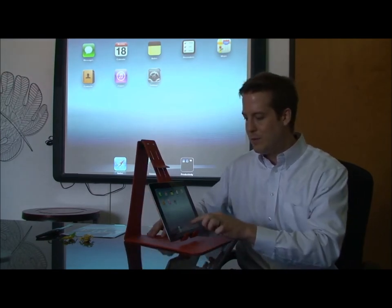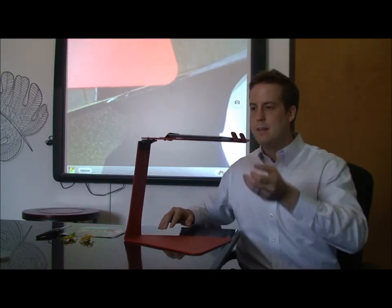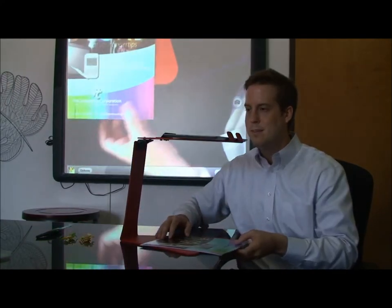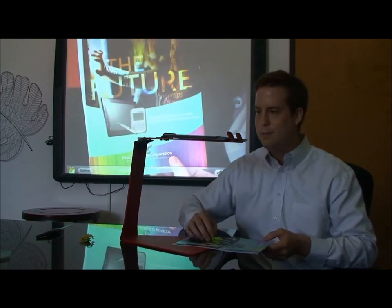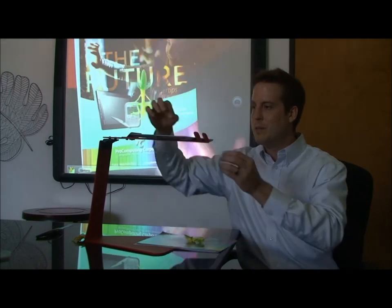So if we hit the camera tool and then rotate it up, now you've got a document camera. So put a document under there. 3D objects also — it's no problem. And of course we can zoom in.